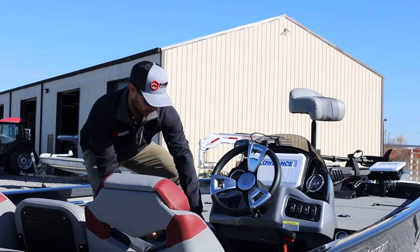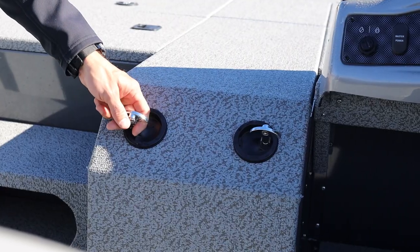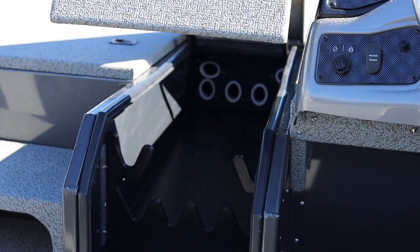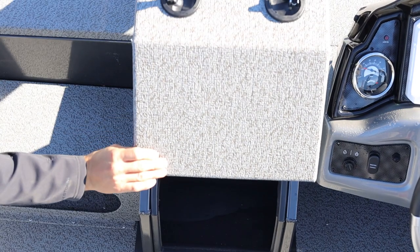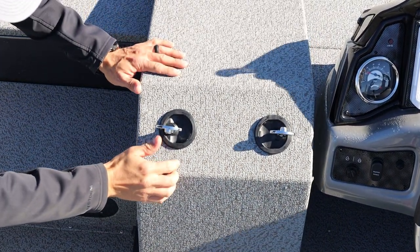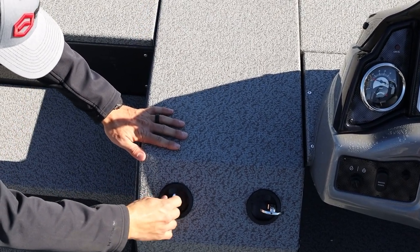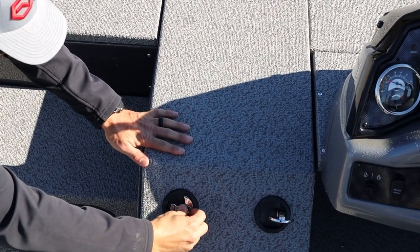Here's a really neat feature — the rod locker. This one is massive and equipped to handle up to eight-and-a-half-foot rods, with a nice sturdy lid. All of that is lockable, so if you need to park at a hotel overnight and you're worried about securing those high-end rod and reel combos, now you've got the security to do so.